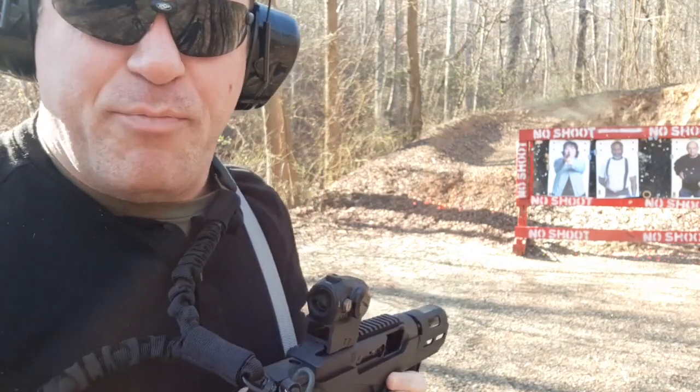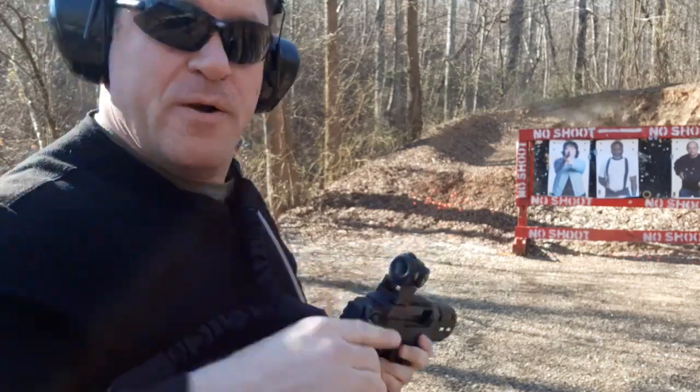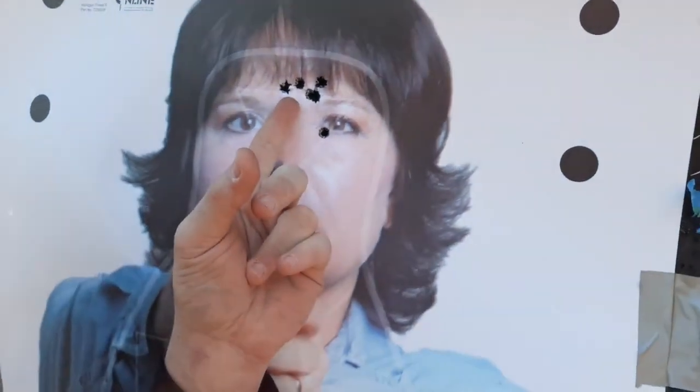Perfect function with all kinds of hollow points — three different types of hollow points. Six Critical Duty 124+P. Five are all touching, dead center between the eyes, just a little bit high, at ten yards. And one in that left eyeball.